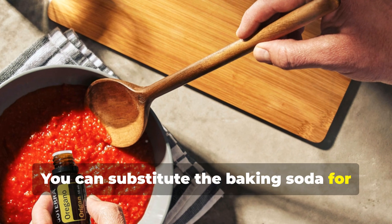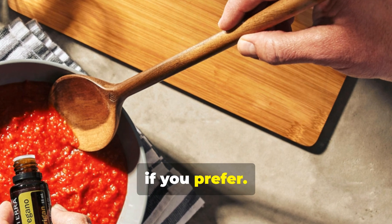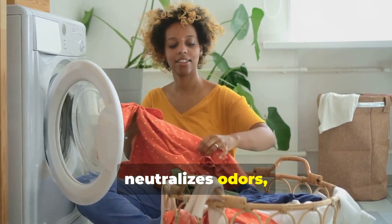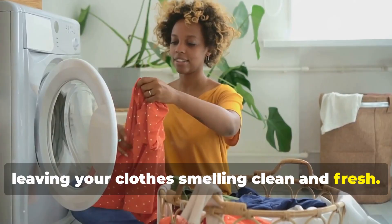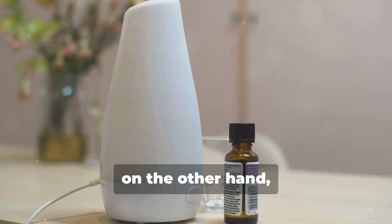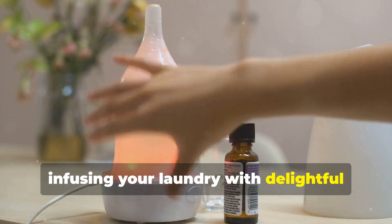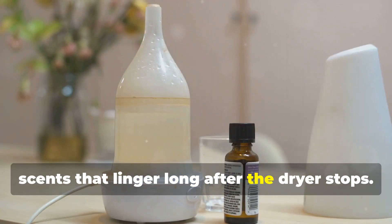You can substitute the baking soda for Epsom salts if you prefer. Baking soda, a natural deodorizer, neutralizes odors, leaving your clothes smelling clean and fresh. Essential oils, on the other hand, are the stars of the show, infusing your laundry with delightful scents that linger long after the dryer stops.